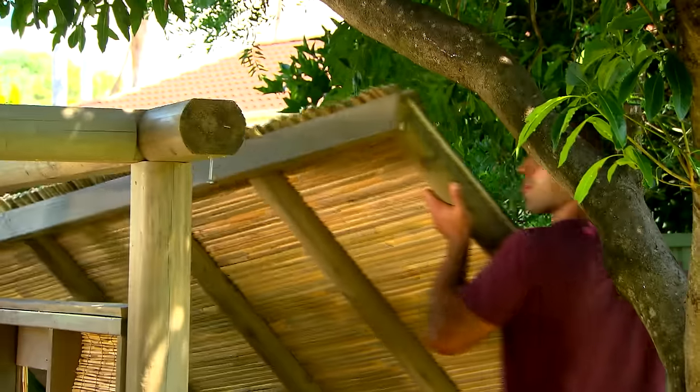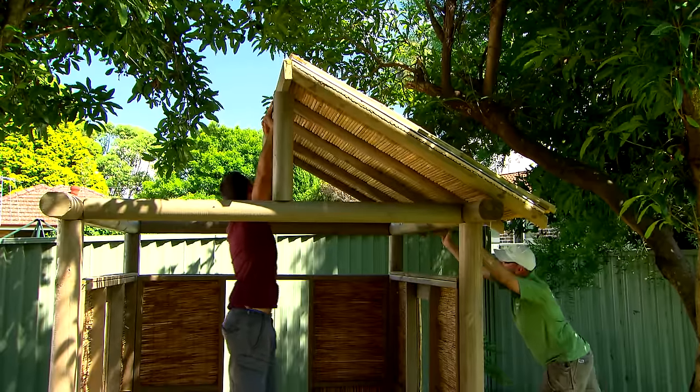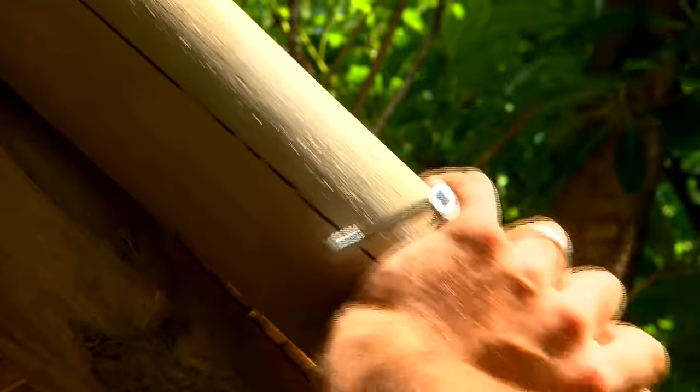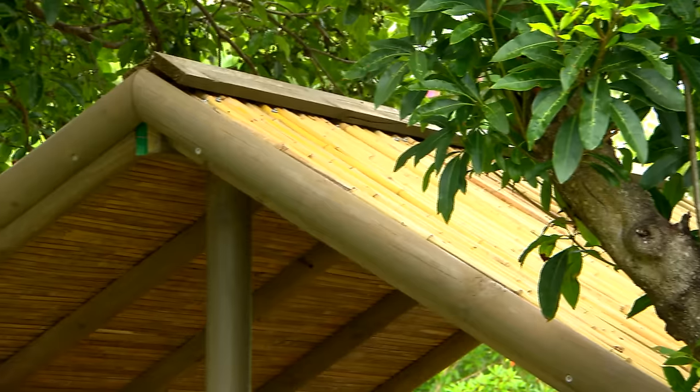As you can imagine, there's some weight in this roof, so a mate comes in really handy to put it in place and fix it off. And to tidy it all up, I'm adding fascia boards to hide the edges and the joints.